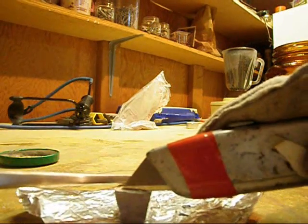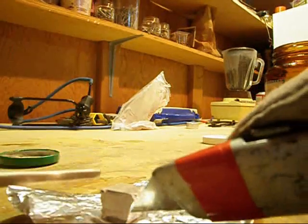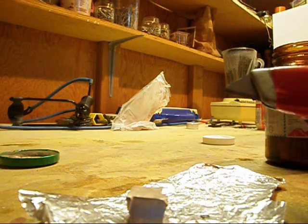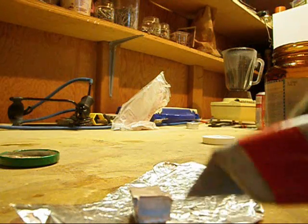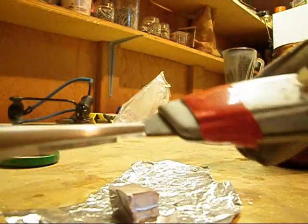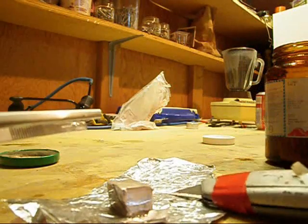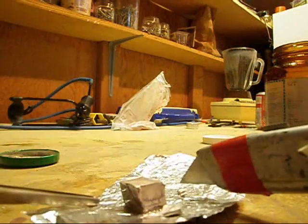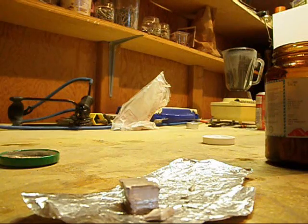Sodium is very easy to cut with a knife, probably like cutting hard, cold plasticine. And you can see it's shiny and it is very quickly re-oxidized. Sodium is slightly less dense than water, melts at 98 degrees Celsius, and is very reactive with water, and can spontaneously ignite in a moist or oxygen-rich environment.